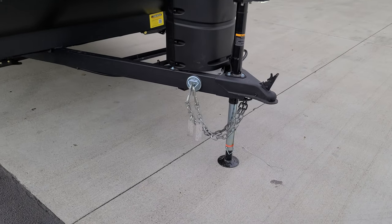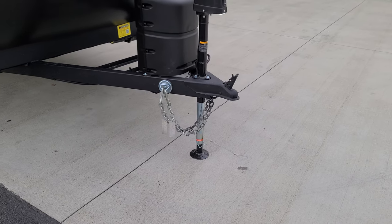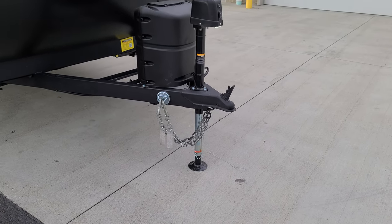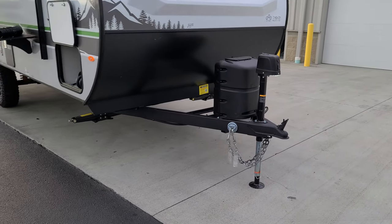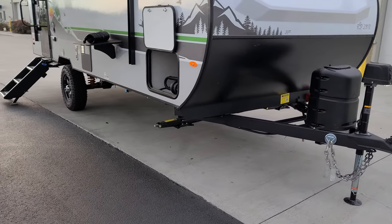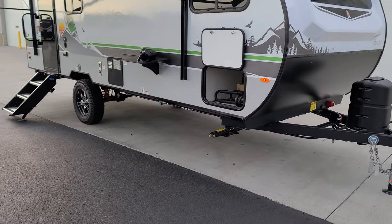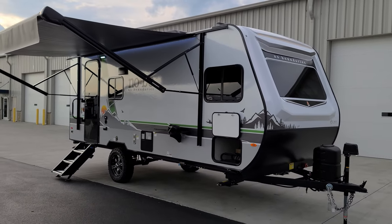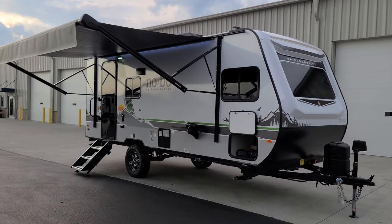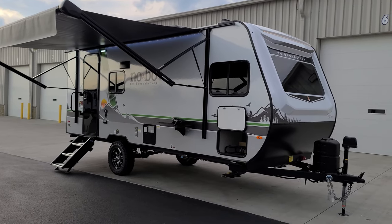Heavy duty safety chains are attached to a little pet-friendly leash latch holder, so when you're not using the RV it's easy to hook your safety chains right to that. There are four heavy-duty scissor stabilizer jacks to stabilize the RV. We're going to head inside, close it up, and show you what it looks like closed.